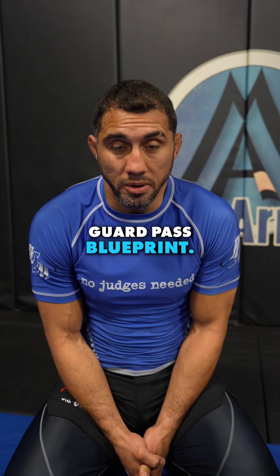All you big dudes out there — you're big, you're strong, you have weight. Use it to take your guard pass to the next level. Go to matteroy.com and check out my guard pass blueprint.